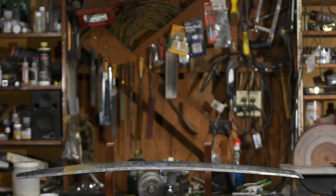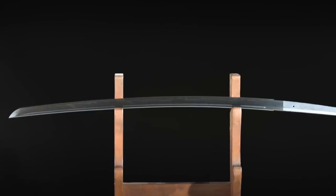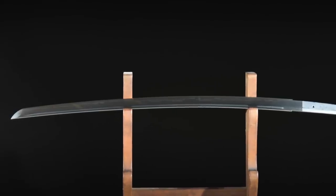The blade I'm going to be working on today is the katana, which of course is the traditional long Japanese sword. As you can see, the one I'm working on is pretty ugly right now. It hasn't been fully polished yet, so I want to get started on the groove before I've got everything all pretty. Here's where we're eventually going to end up, but we're going to start with a much, much rougher sword.